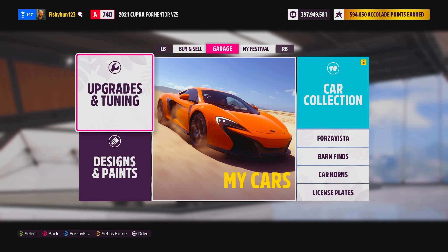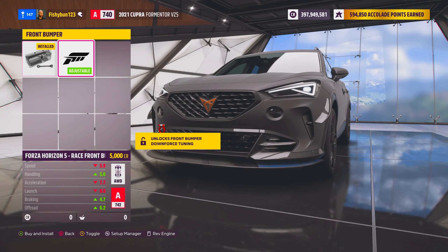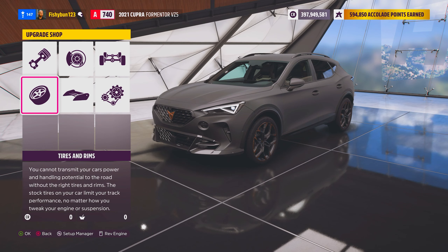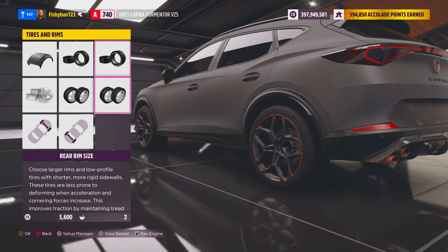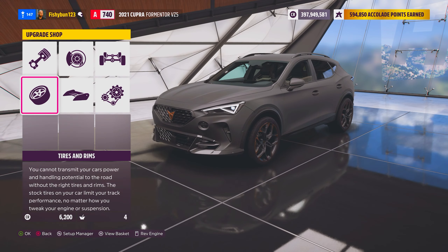So we are in our garage, in upgrades and tuning. Let's start off with body parts — there are none. You can add that hideous spoiler. For wheels, let's widen them out. We're gonna keep the stock wheels because they just look so good. Everything about this car just looks so good.